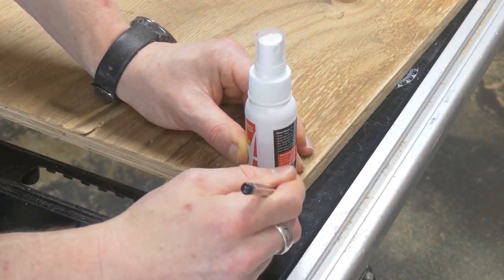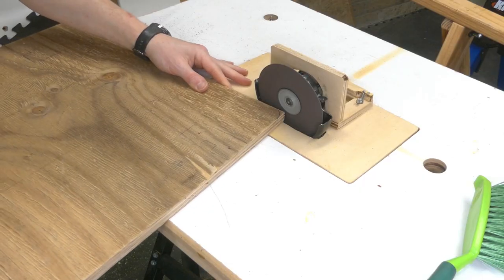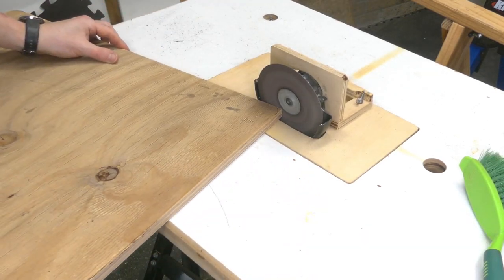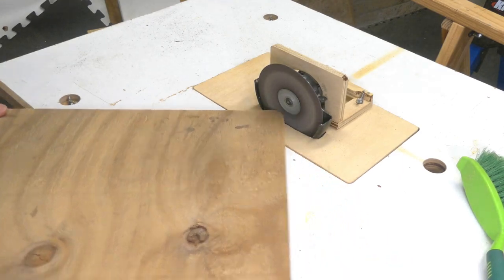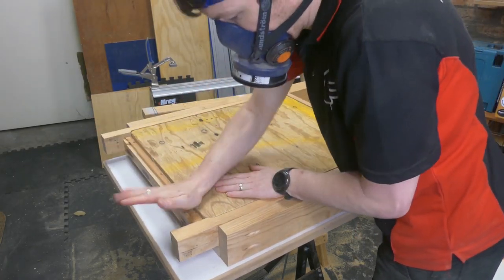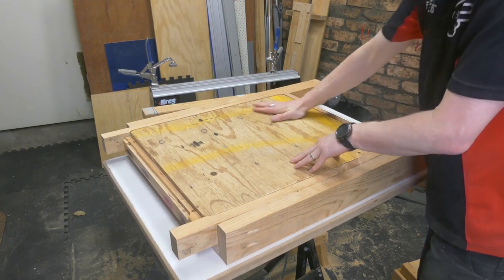That allowed me to rip it up the middle. A very quick sand, then I could mark off the corners. Because I wasn't going to square them up, I'd rather round them off. I quickly set up my angle grinder disc sander, and with a fresh piece of 80 grit on there I quickly had it fitting nicely.